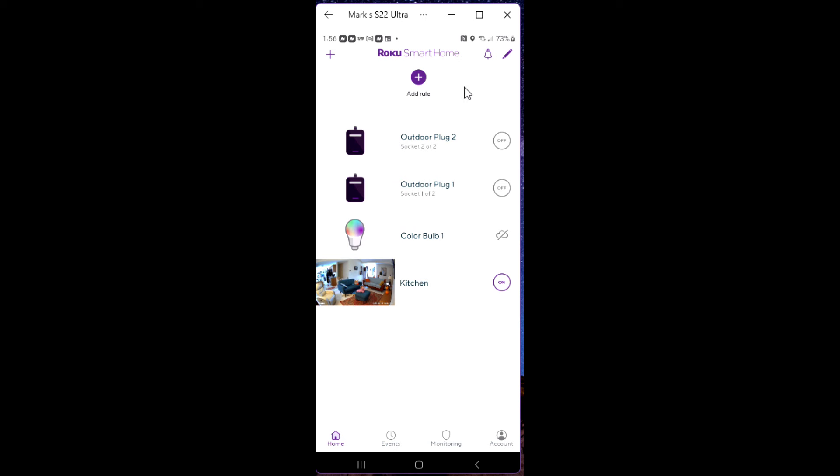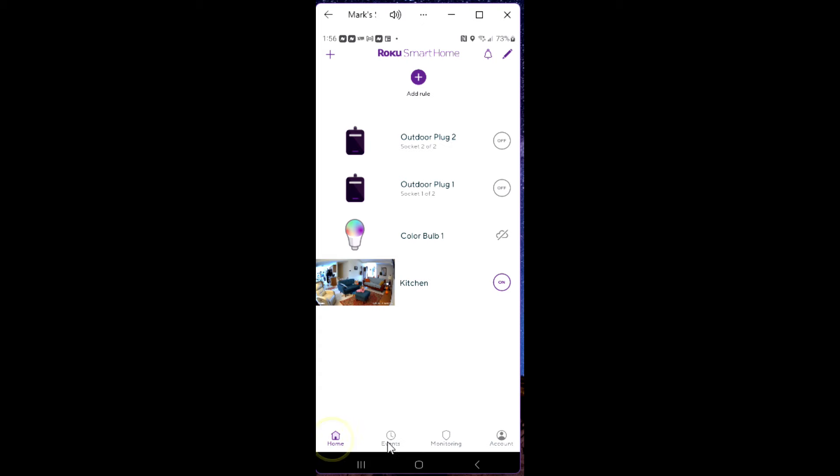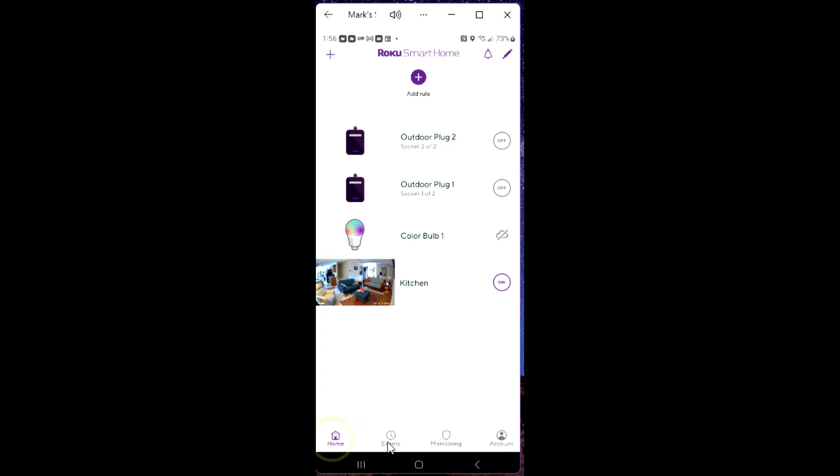I'll show you the dusk to dawn setting — you turn that on if you want it to come on at dark and go off at light. There's also a rules section: you could have a camera trigger the device when it detects motion — turning a light on through this plug — or you could use a location setting so that when you get within two miles of your house, it turns your devices on. That's pretty cool.